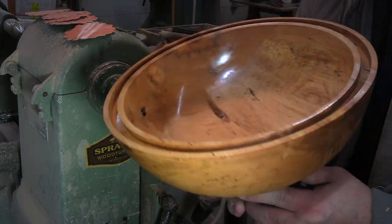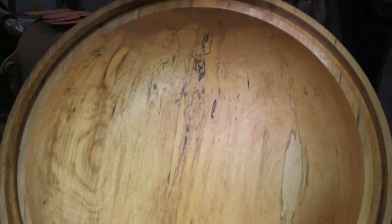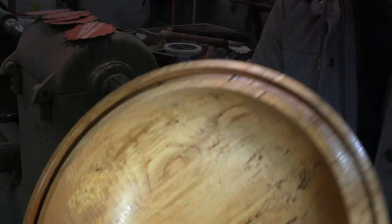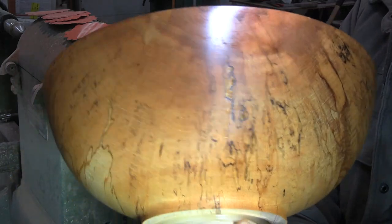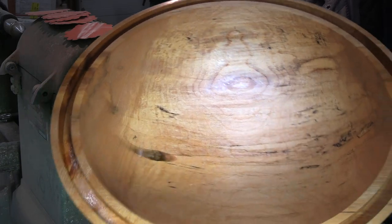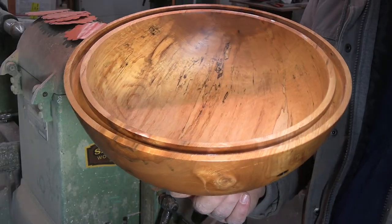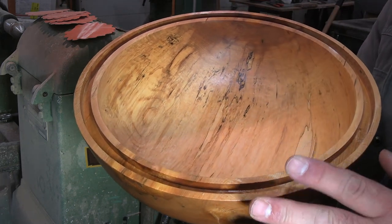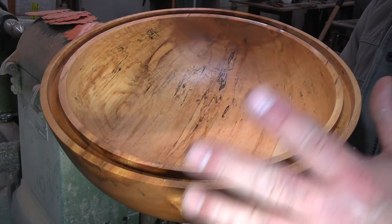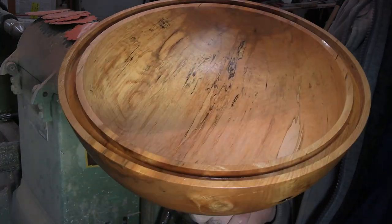This is another character piece with lots of spalting — especially on the back side. Good character bowl. Once the finish hardens up we'll put the inlay in tomorrow. The finish is on there so that if we get any spillover it doesn't stain the grain on this beautiful maple bowl. See you tomorrow.